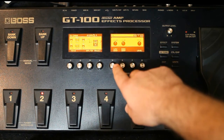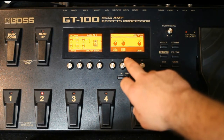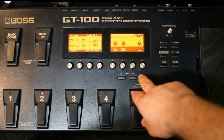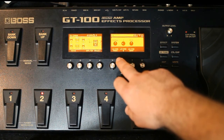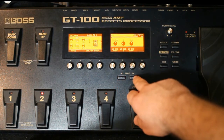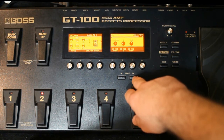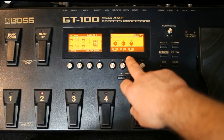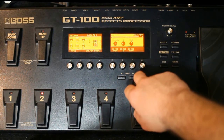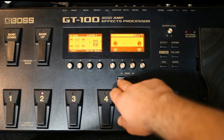Aí o equalizador: eu deixo o low gain mais 1 e o high gain menos 2. 50 Hz no low mid, frequência 1 no low mid e 0 no low mid gain. High mid frequência 4.0, high mid 1 e o high mid gain 0, flat no low cut e flat no high cut.